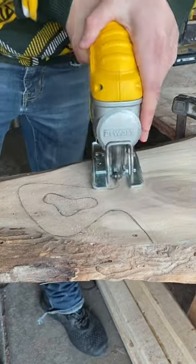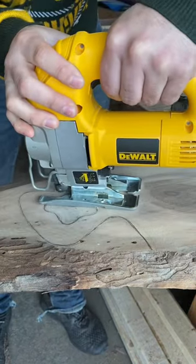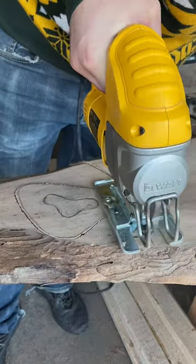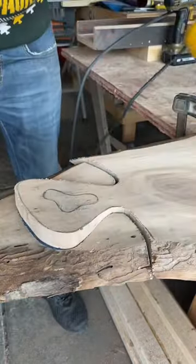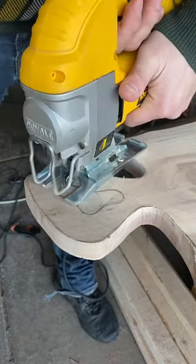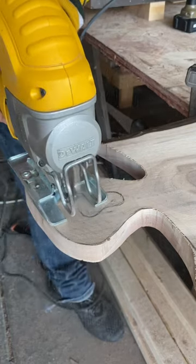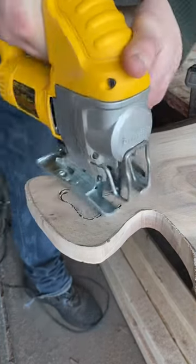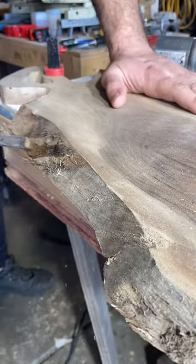This was one wild piece of walnut and it was destined to be turned into a charcuterie board. Starting out like always, I hand draw on the handle design to fit the specific live edge piece that we're working with, and then we're using a jigsaw with a scroll blade to cut it out. Emphasis on the scroll blade, because without it making these sharp turns is pretty difficult.